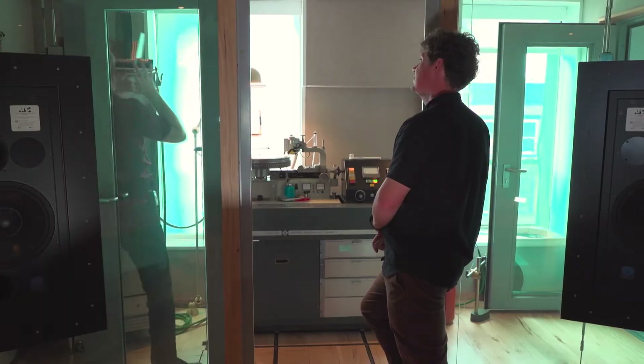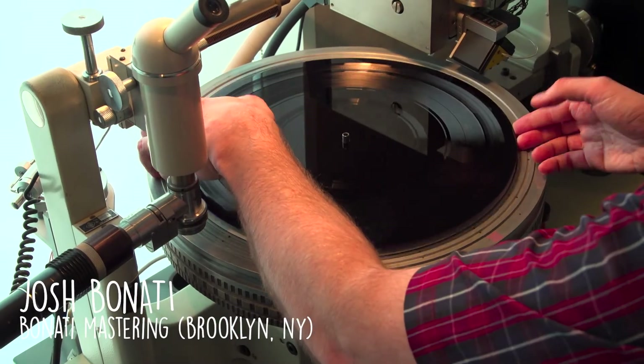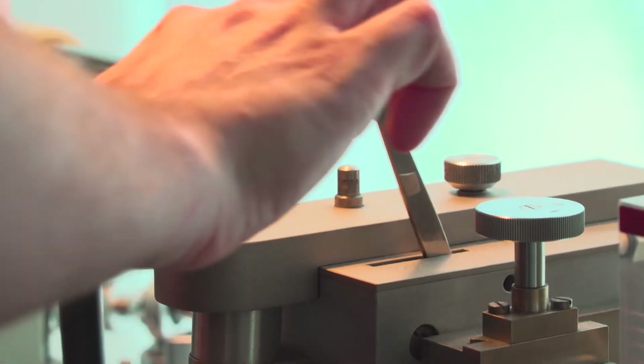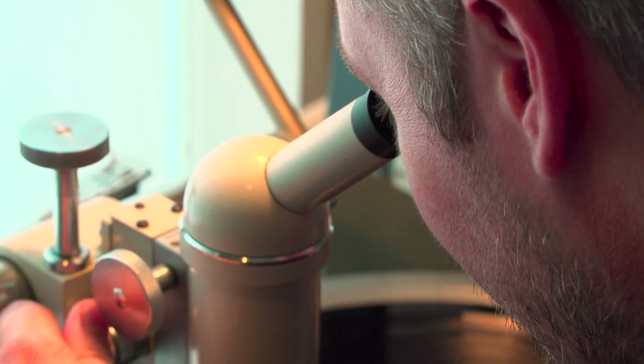This big honking thing is a vinyl cutting lathe. This is step one of the three-step process in getting a vinyl record. Step one is the vinyl cut, the master cut, which I do with this machine.